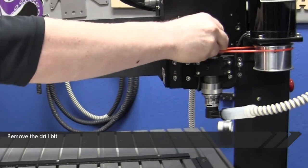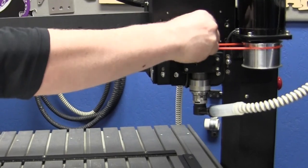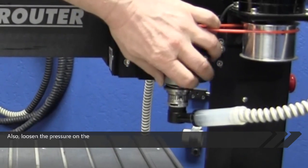Remove the drill bit and replace it with a 15 thousandths profile cutter. Also, loosen the pressure on the spindle spring.